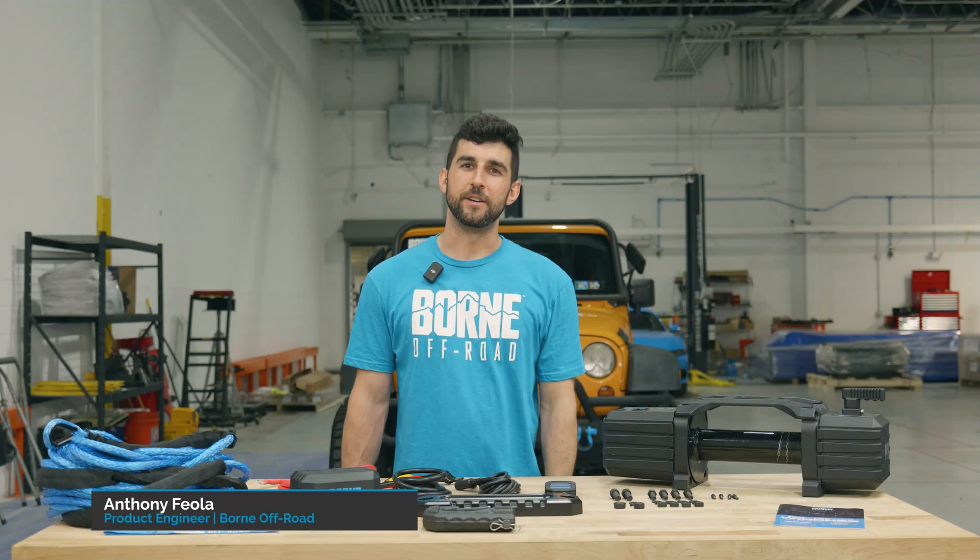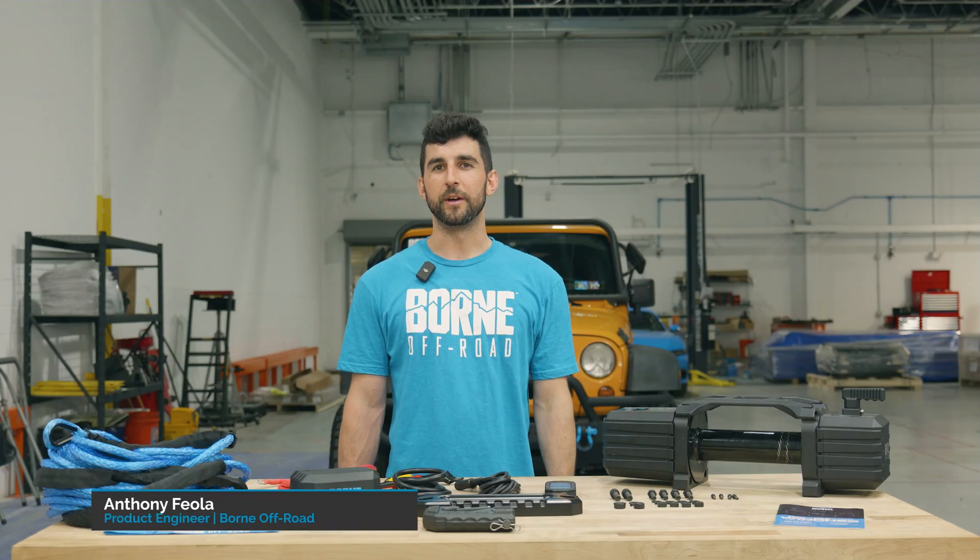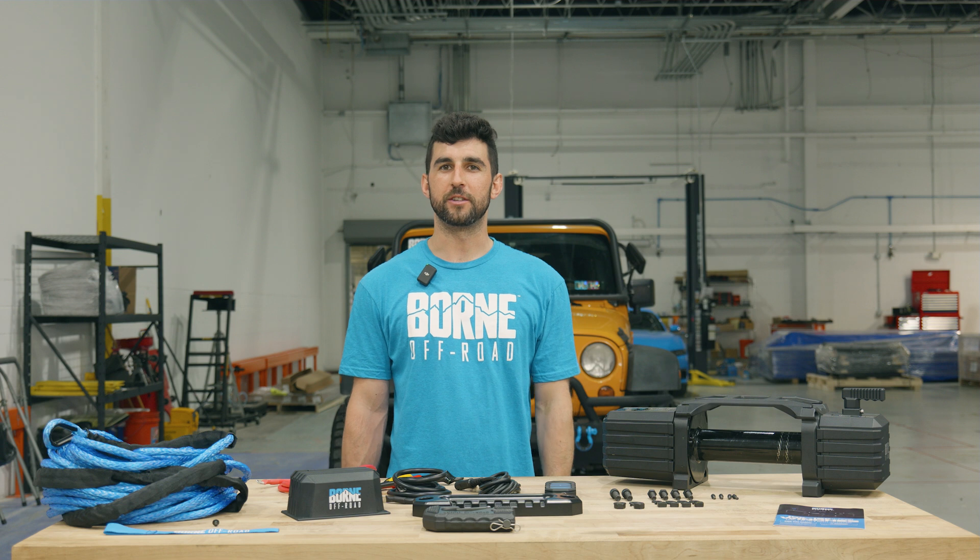What's up guys? I'm Anthony, a product engineer at Born Off-Road. Today I'm going to be going over our winch with you and show you how to install it on a vehicle.